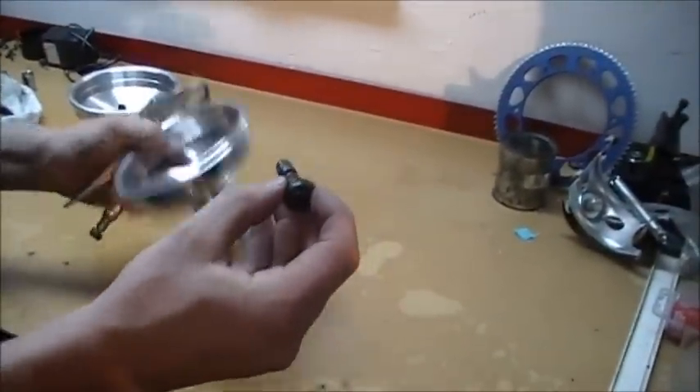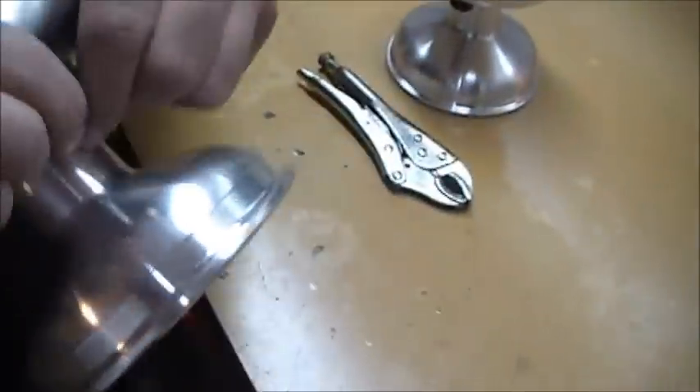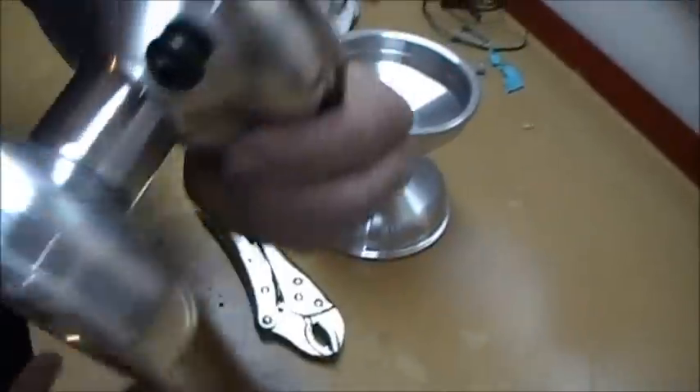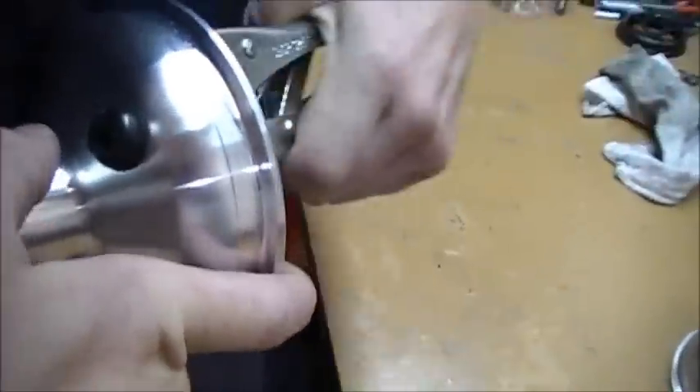Basically what we want to do is take the valve stem, insert it through the back. We want to press it in as far as it'll go, which is about right there. Next what we want to do is take the vice grips, lock them onto here, and we want to pull. With a little bit of effort, the valve stem is installed.